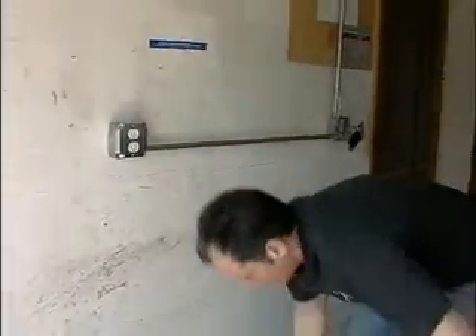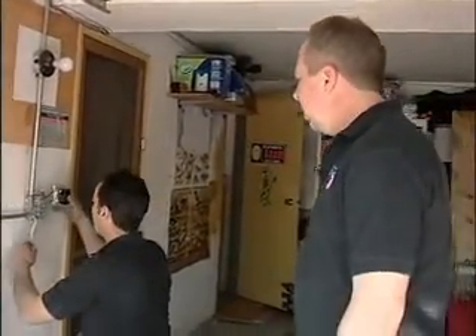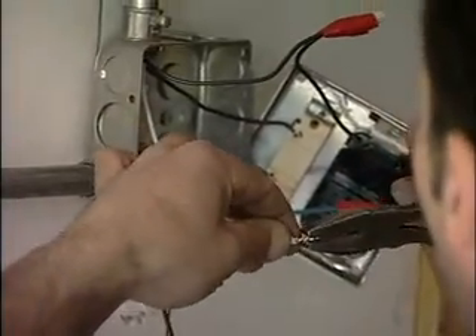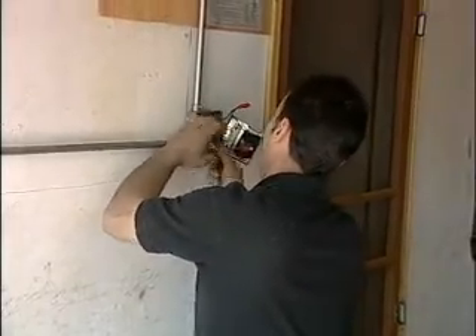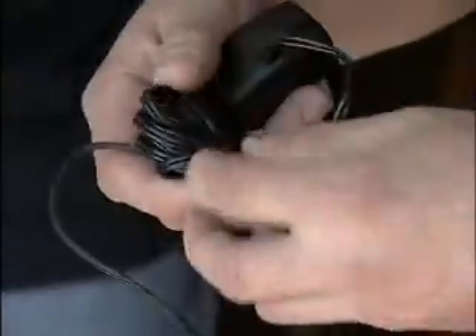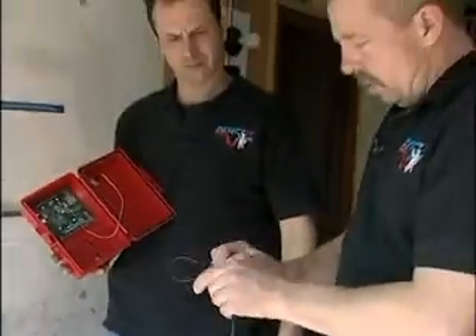Danny just finished that installation of the electrical outlet. Now he's going back over to the switch to connect the power. This is actually a transformer that breaks down the 110 power that's needed for the box.